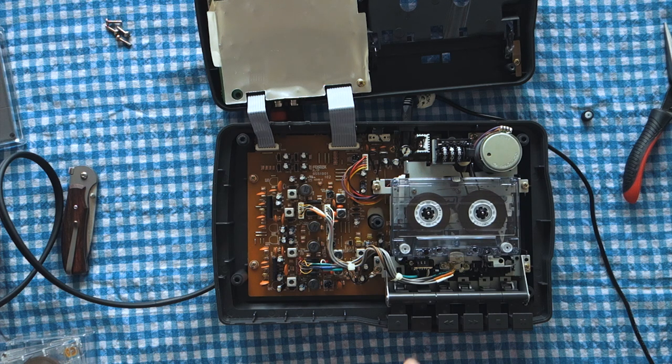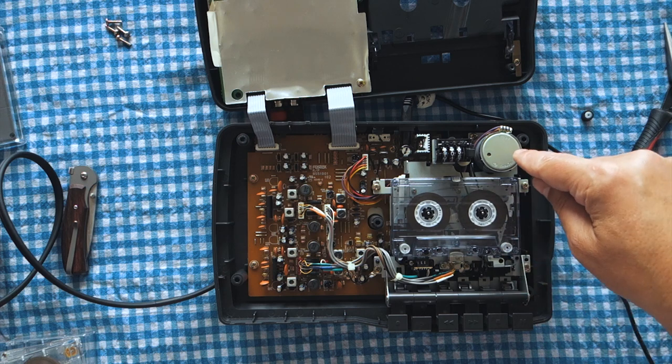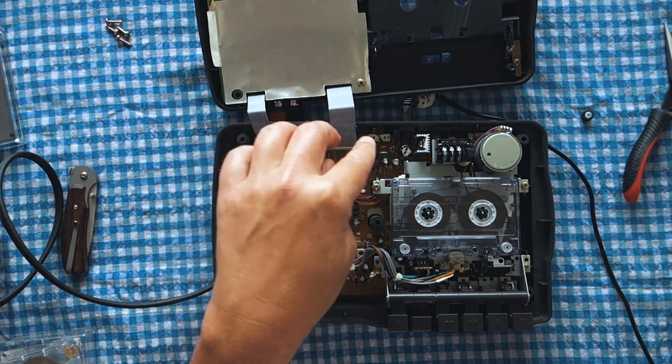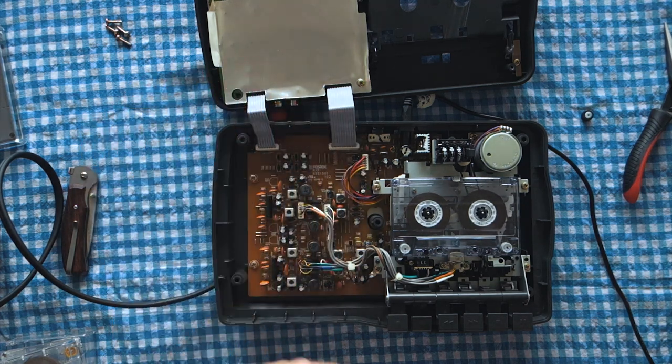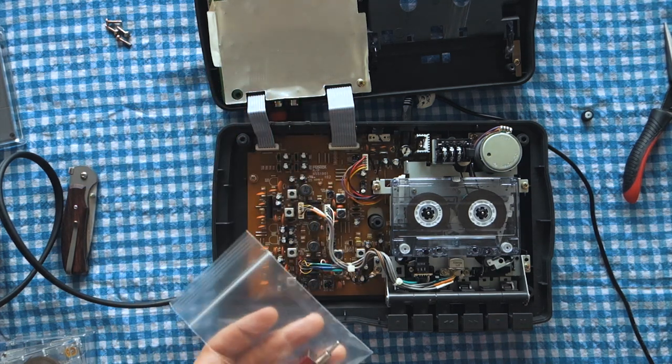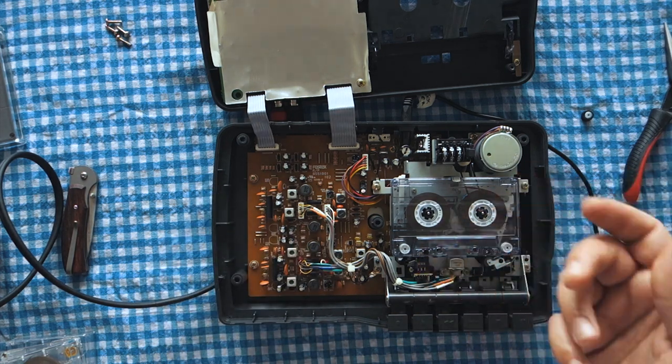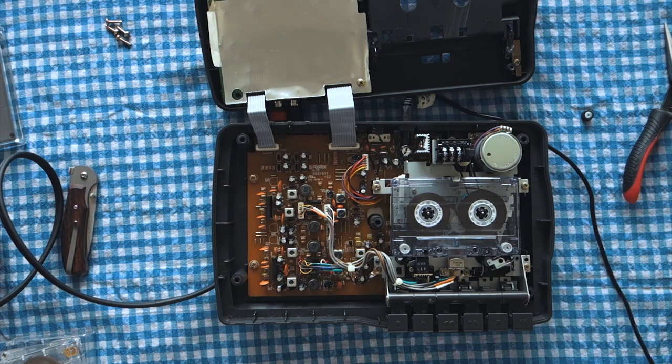I'm pretty stoked. I really love these Fostex X12s — even more so than the Tascams — just because these have the motor you need to do your own custom pitch control, which I'll be doing on this one. I'll also be separating the four tracks out to their own respective track outputs, and I'm also going to be installing a kill switch for the record head so that you don't have to put masking tape over it. I hope this has been helpful — if you have any questions, leave them in the comments section below.